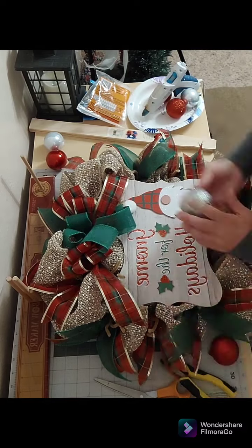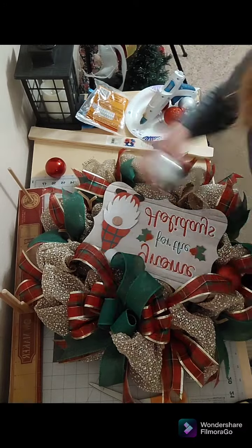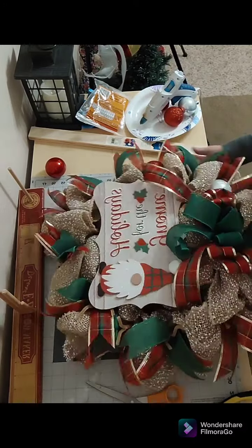Now it's time to add my ornament balls. I use the tops of those ornament balls and the pipe cleaners that I used to add the ribbons in the mesh to secure them to the wreath.